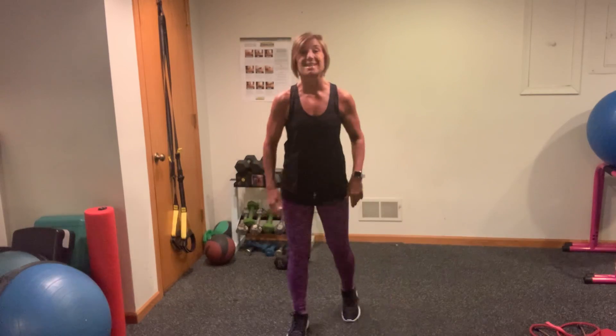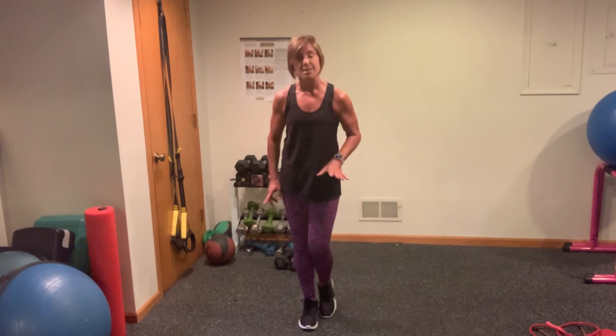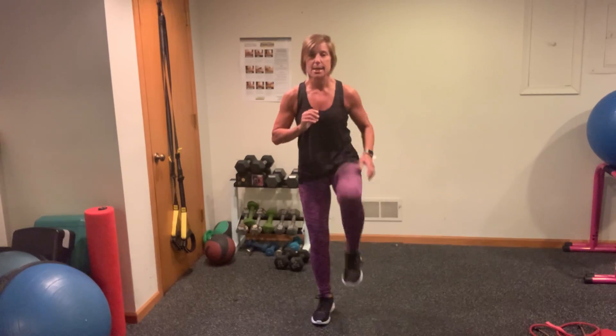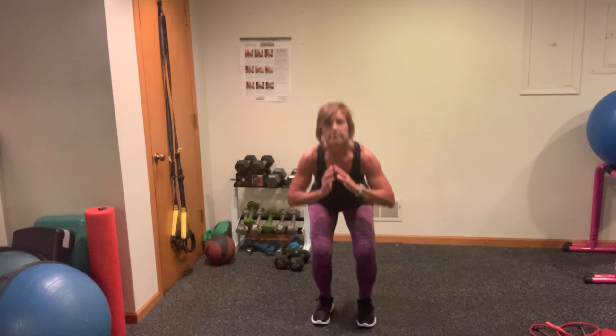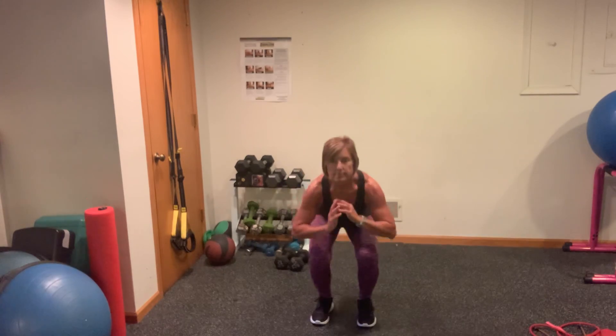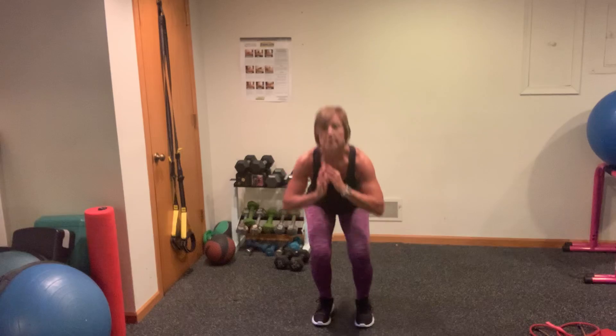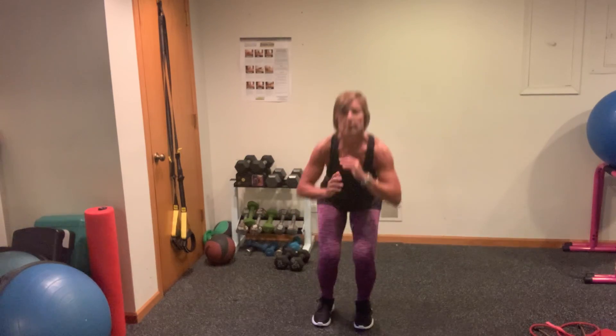We're going to go into a squat knee — you got 10 of them right here. Let's go. Squat knee, squat knee. Good. We got 8 more, 7 more, 6 more, 5 more, 4 more, 3 more, 2 more.